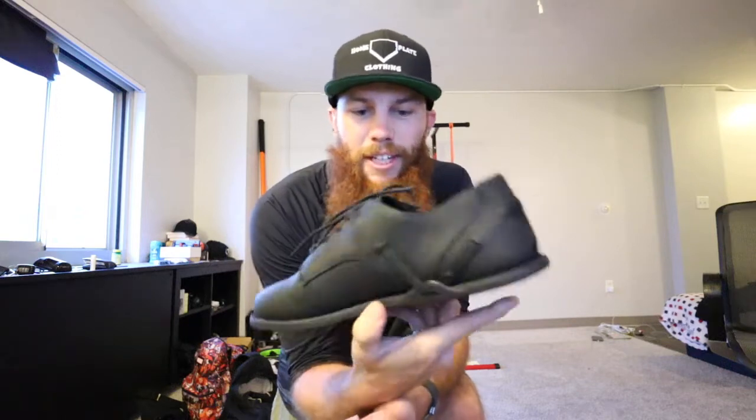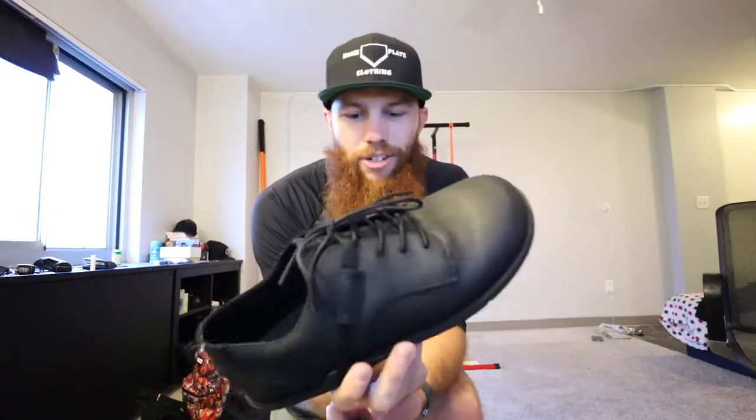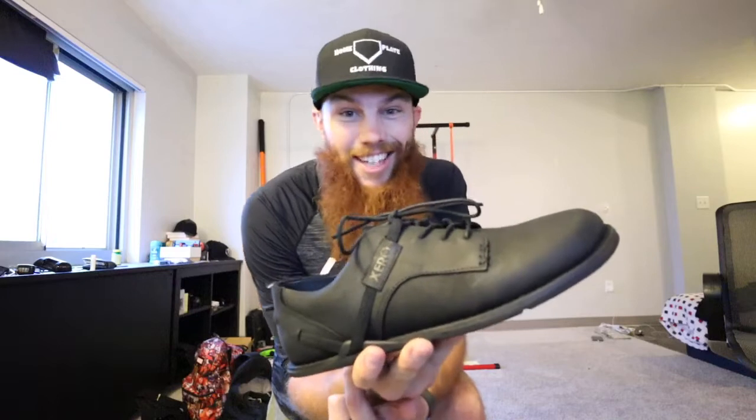Shout out Zero Shoes. Big fan. Even when I thought that you couldn't do any better, you went and made a dress shoe into a minimalist shoe. Let's go.